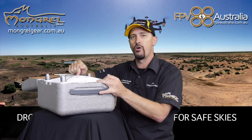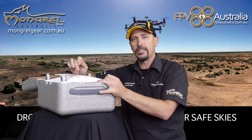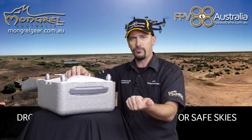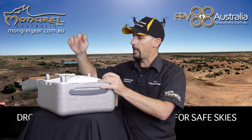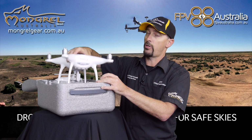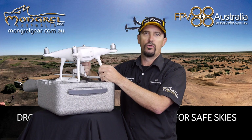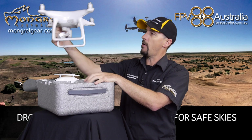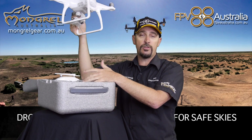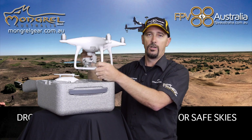In my hands here is probably one of the most common drones on the market today — there's probably more of these sold than anything else at the minute. This is a DJI Phantom 4. There are a couple of different flavors: the Phantom 4 Advance and the Phantom 4 Pro, but this is the standard Phantom 4. DJI is one of the biggest drone companies on the planet, producing more drones than just about anyone else.